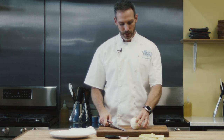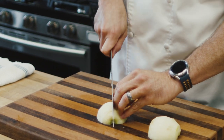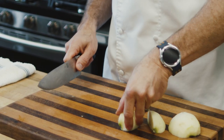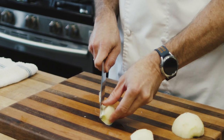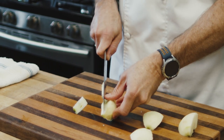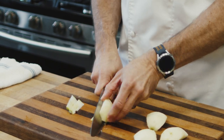Take your apple and we're going to cut it in half. Then you're going to cut it in quarters. Then what you'll do is tilt the apple up just a little bit and cut that piece — cut the core off that way. Again, you can tilt it up and cut it that way.